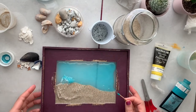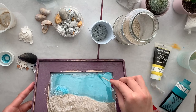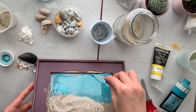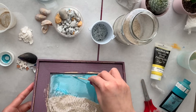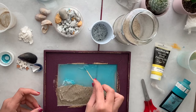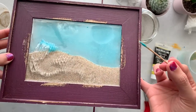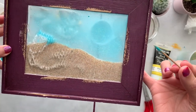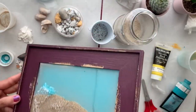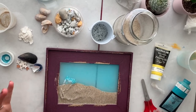Getting the resin all the way to the edges. I don't really mind having little dots on my frame — it gives a nice texture — but if you don't like it, you can use a heat gun to pop those bubbles.